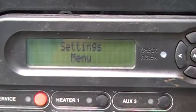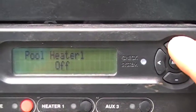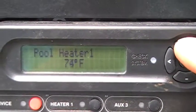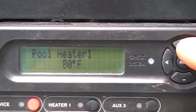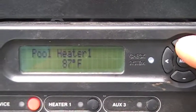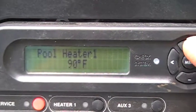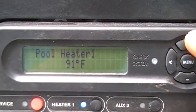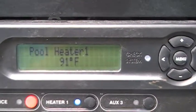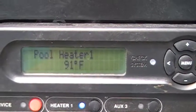We're still on the settings menu, but I'm going to go back to the heater. Right now the pool heater is off. If I arrow up, there it's at 65 — I just keep arrowing up — and what this is doing is setting the temperature you want the water in the pool. Right now the water temperature is about 88 or 89 degrees. So if you listen closely, you'll probably hear the heat pump turn on. Right now I've got it set at 91 degrees and the heat pump turned on.